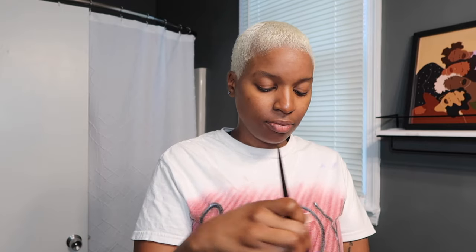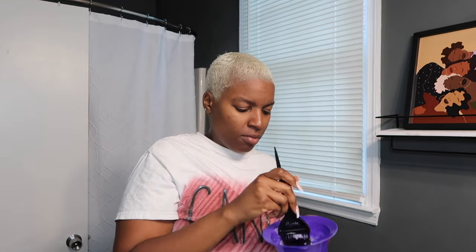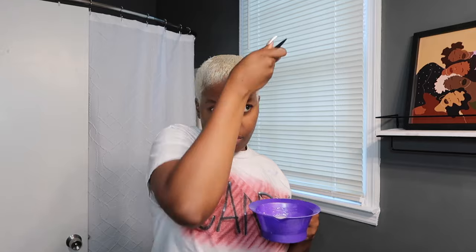Sometimes I mix T14 and T18 together — I think I might do that right now just to see what we get. The good thing is no one knows exactly what you're supposed to look like. Now for step seven, we are rinsing the toner out. You can already see it's turning a purplish tone and taking that brassiness out.